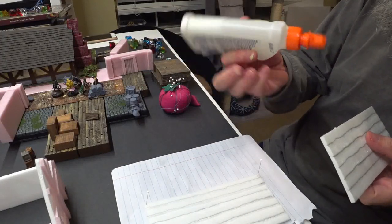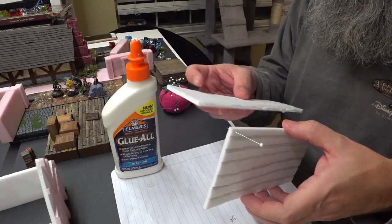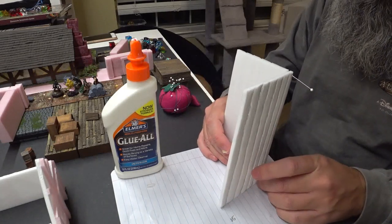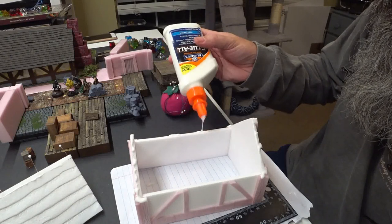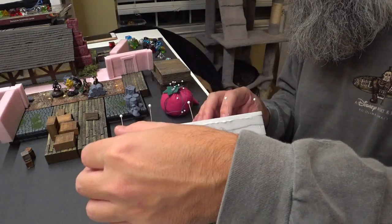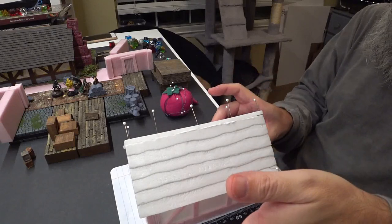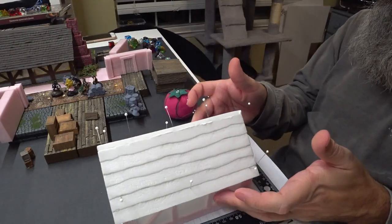It turned out pretty good. The pencil even gave the planks some decent texture — not a wood grain, but something a little different. I then glued the roof in place. Not the best looking roof, but quick and easy and a lot less work than hundreds of shingles.